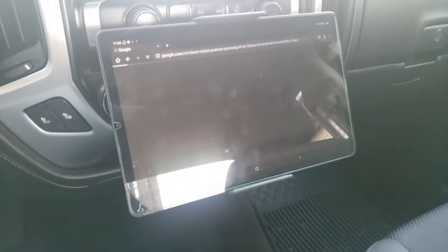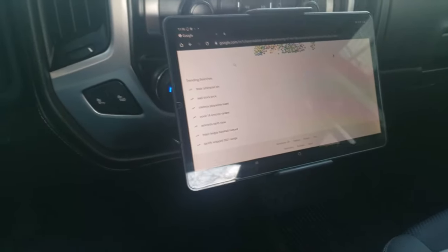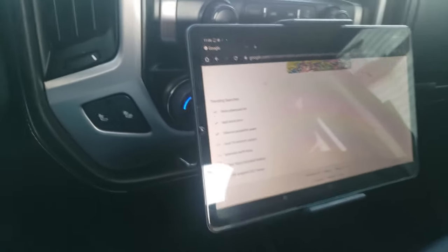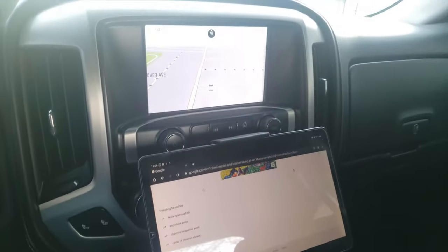Yeah, I think this is a good little solution. 10 or 15 bucks — if your car has a CD player, I highly recommend it. All right.